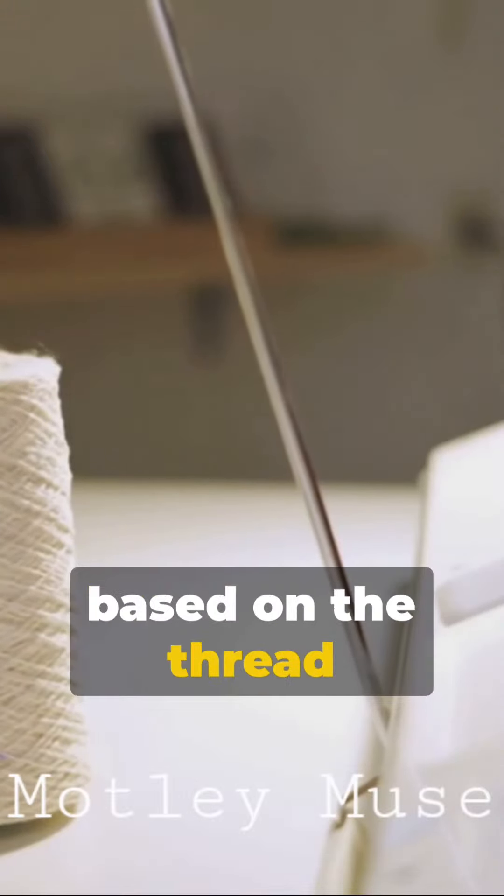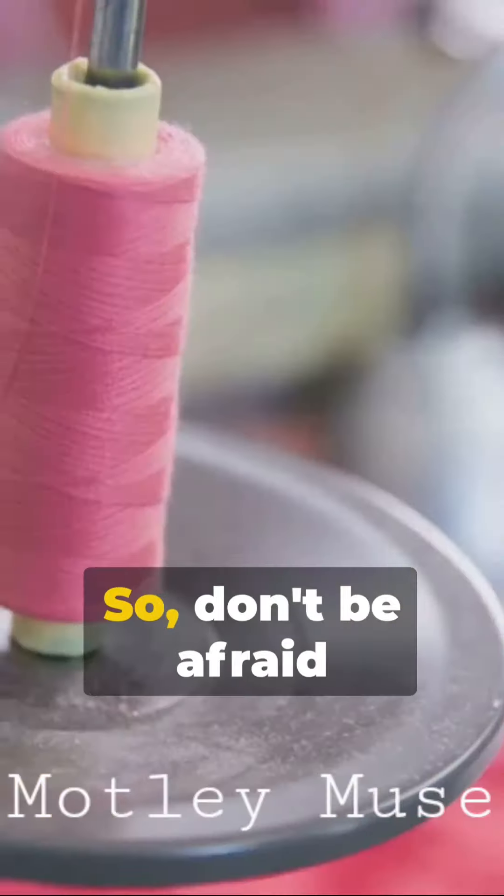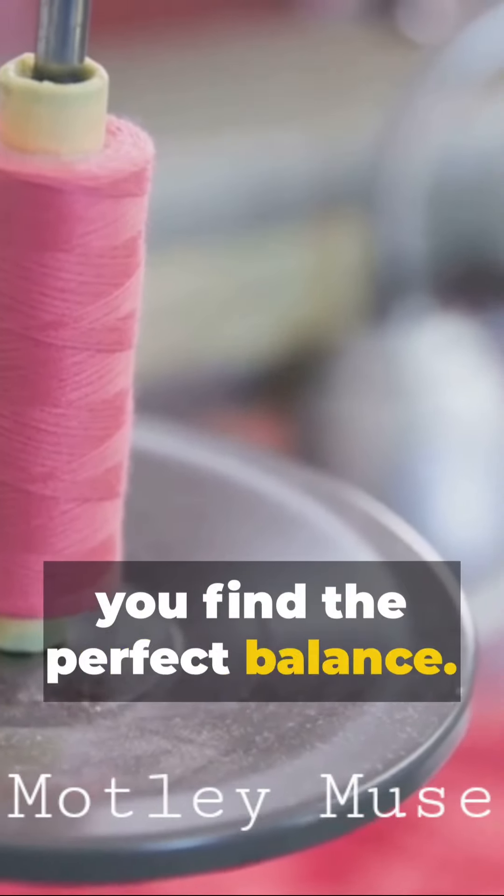Remember, tension settings can vary based on the thread thickness and fabric weight. So don't be afraid to experiment until you find the perfect balance.